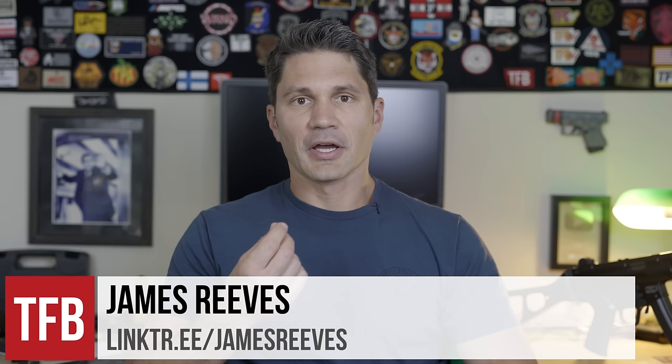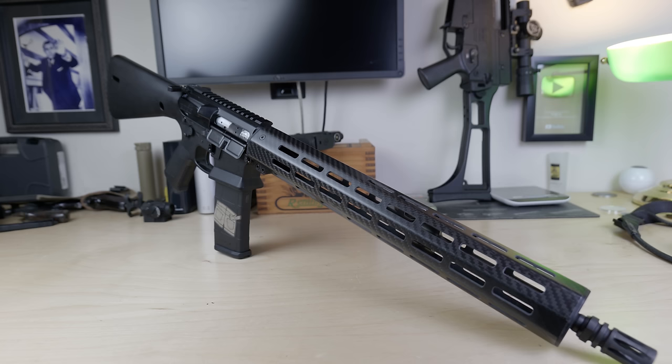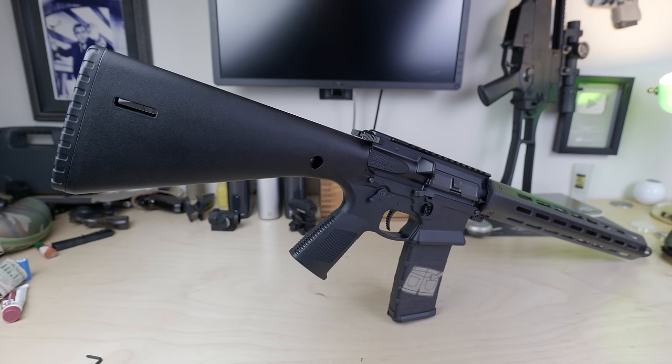Today on TFBTV, we're talking about what Stoner would do. The WWSD, or What Would Stoner Do, is a concept that Ian McCollum and Carl Casarda of InRange TV put together as an answer to the question of what Eugene Stoner, the inventor of the AR-15, would do if modern technology were available to him when he designed this weapon system nearly 70 years ago.